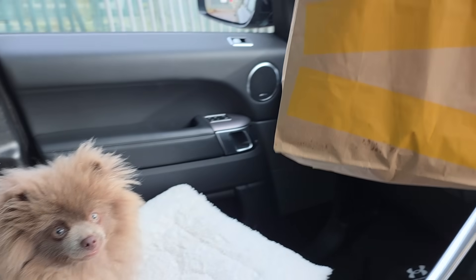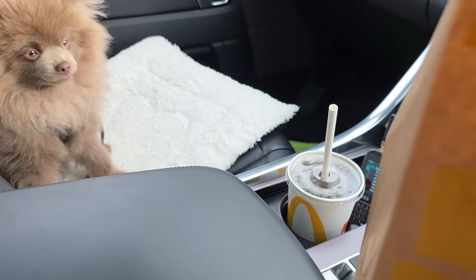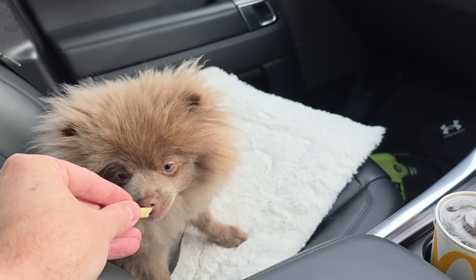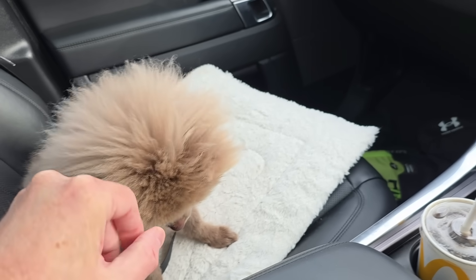On the way back now. The dog loves McDonald's — she shouldn't really have it, it's not very good for her, but she can have a bit of a chip. She's just going to lick the salt off it — fair enough after all that poo you've eaten!